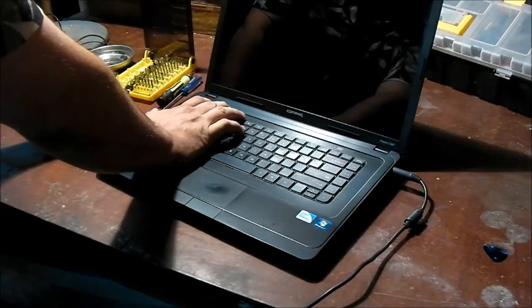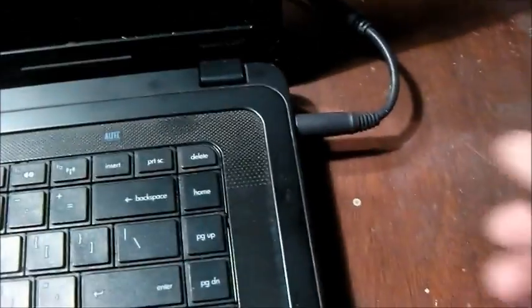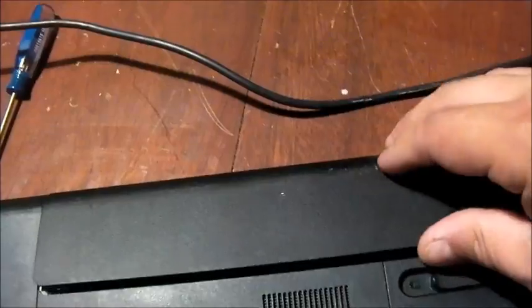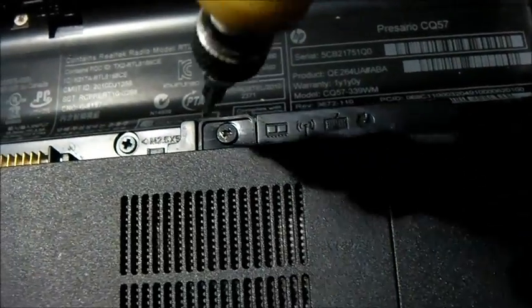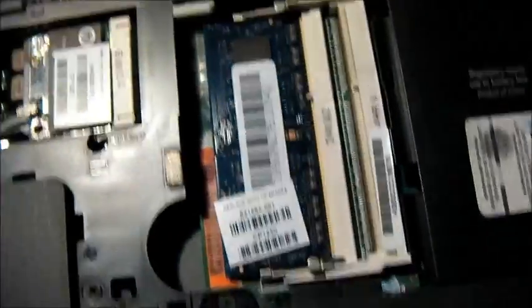If it still doesn't work, you have to take the next step, which is reseating the memory. The third thing we're going to attempt is to remove the memory and plug it back in. To access the memory, first unplug the power, flip the computer over, push the switch to release the battery and take it out. You'll see a screw right there next to the little memory picture — unscrew that, lift it up, and that's the memory chip right there.